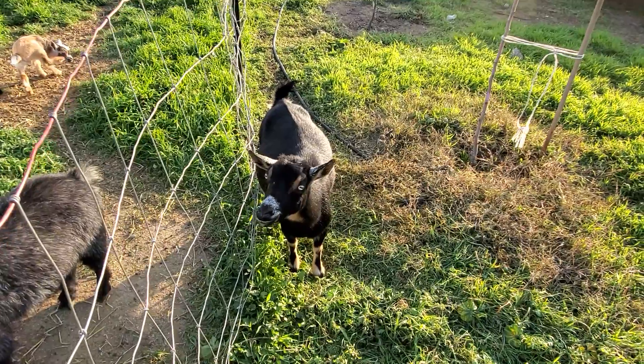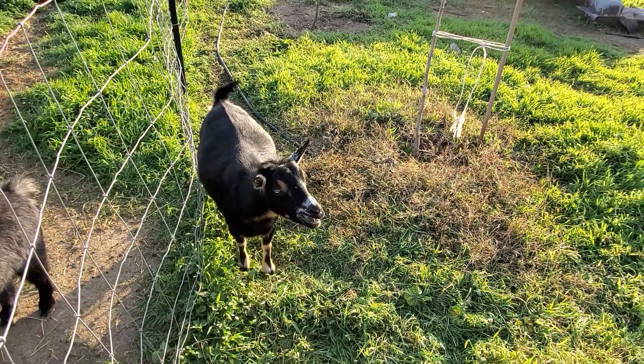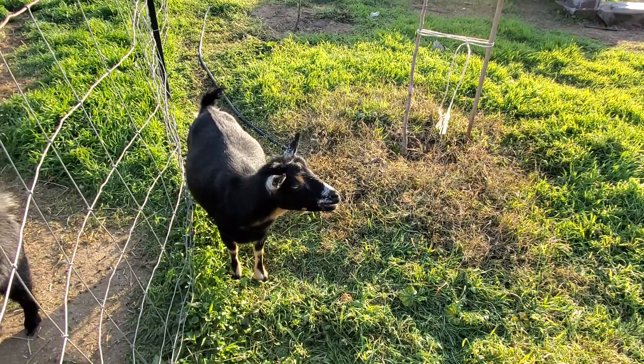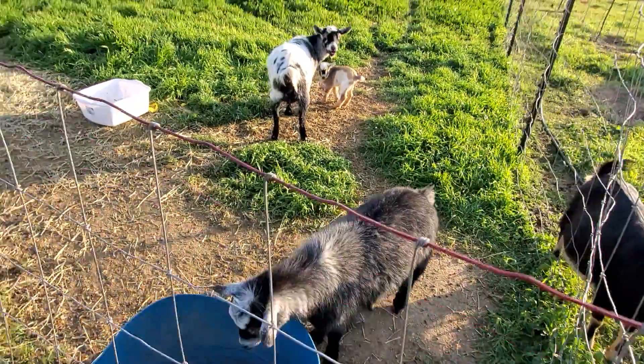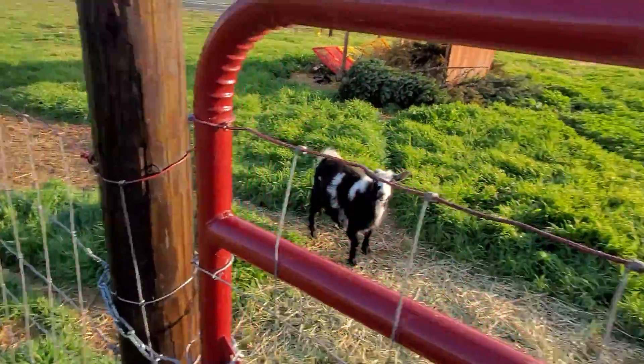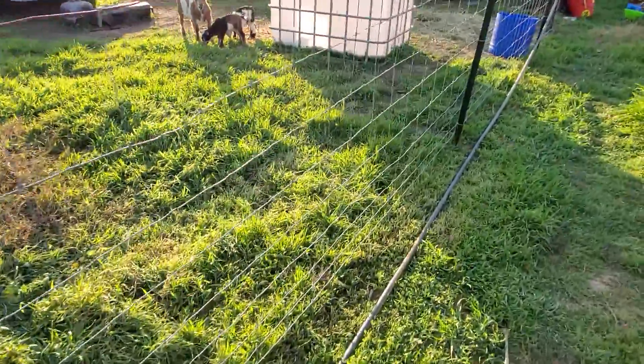Hey, can you give them some grain? Give these two girls eight cups, and then give those eight cups too — that should be just enough. If you want to throw some alfalfa pellets in there, that'd be cool too. Anyway, talking to my wife — she doesn't like being on camera.